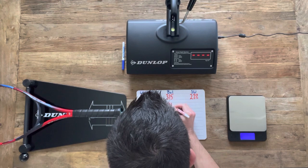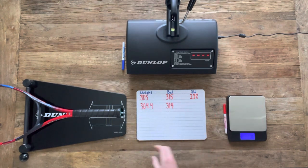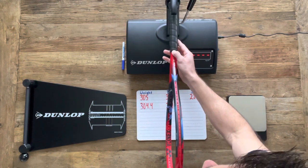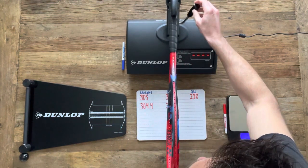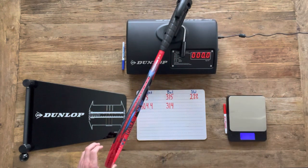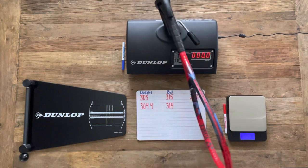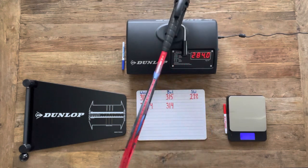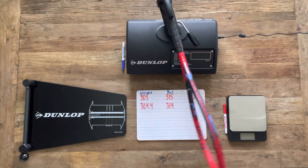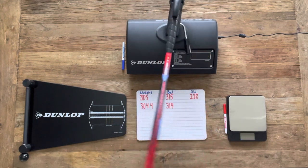Lastly, we're going to get the swing weight. Since the racket is just a little bit underweight and a little bit more headlight than it should be, we're going to anticipate the swing weight to come in a little lower than that 288 number — and in fact we do get a number of 284. We'll go ahead and double check that, then get this thing strung up and come back for the strung specs.